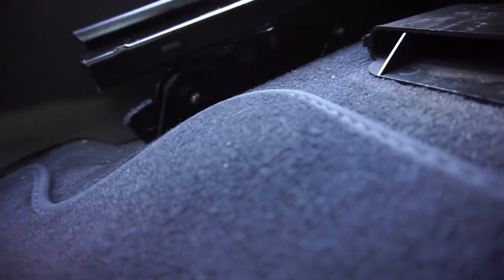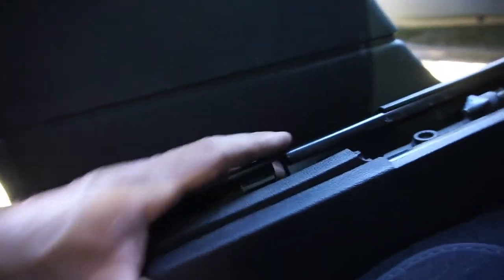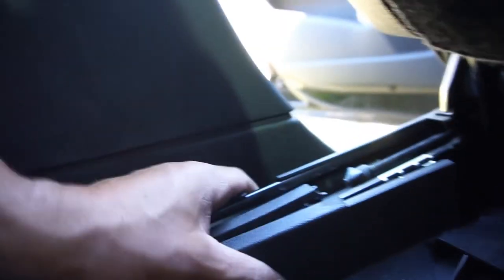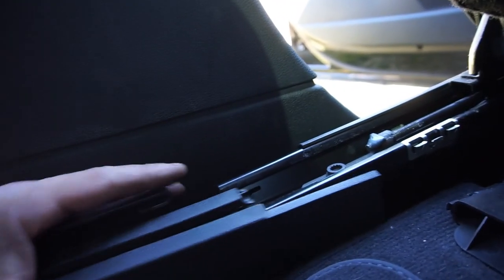It doesn't look like it's supposed to go - that's why these two tabs right here go on the bottom. Yeah I was like, man I want it to go on, but that's why. Make sure this stays on top - that snaps in there.